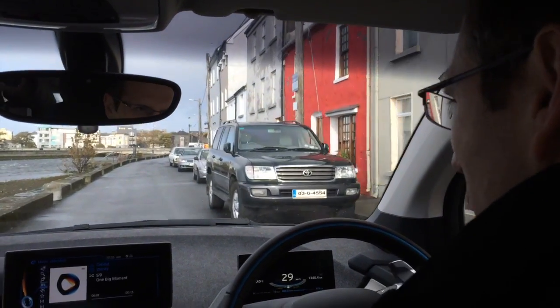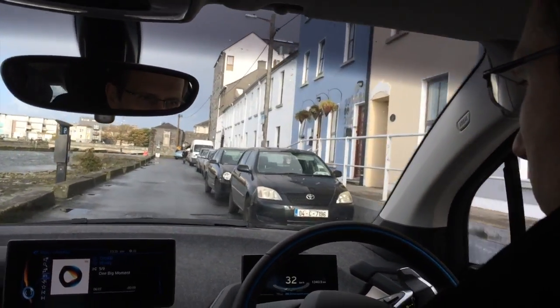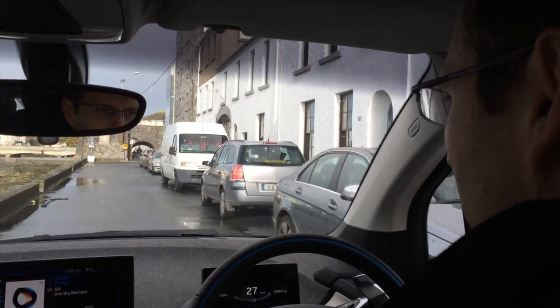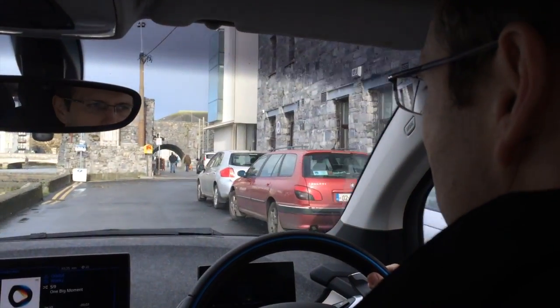We're driving down by the Long Walk here in Galway and we're driving the second BMW i3. This one has a few extra features compared to the other one, including fast charge and park assist.